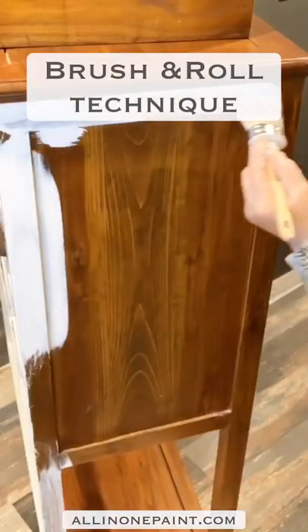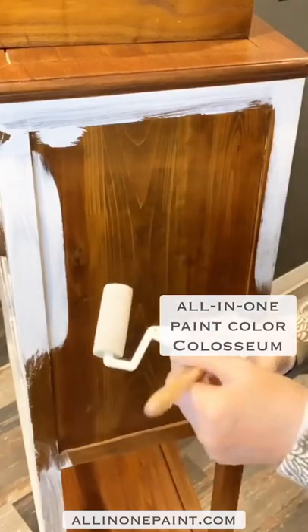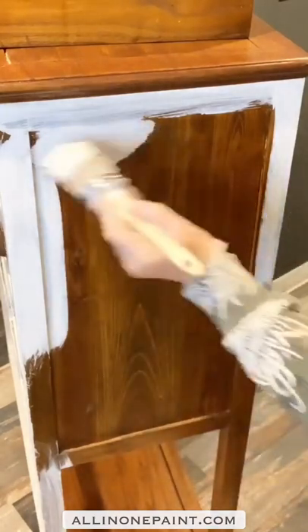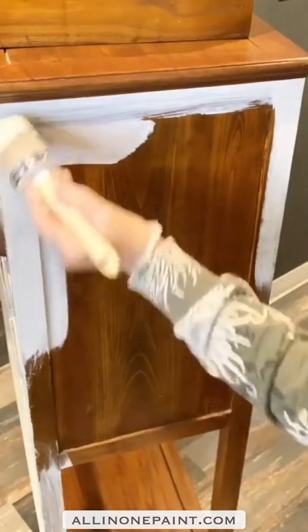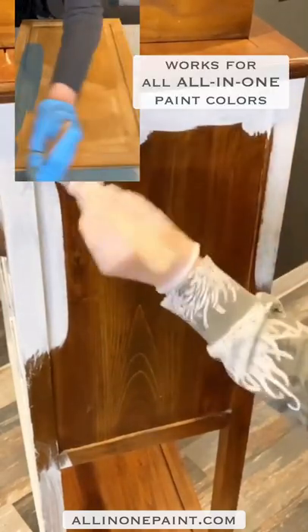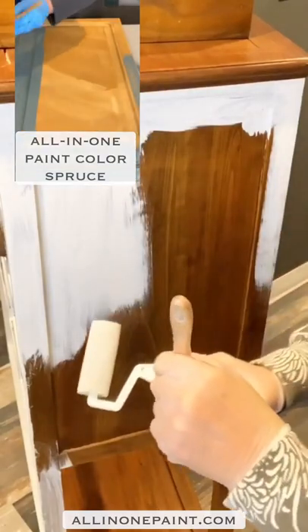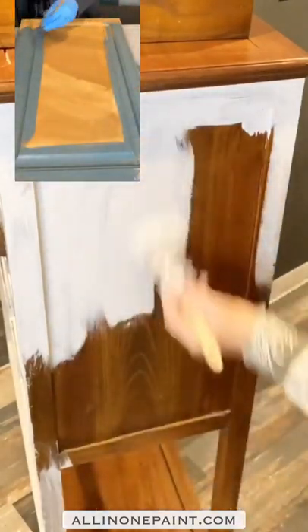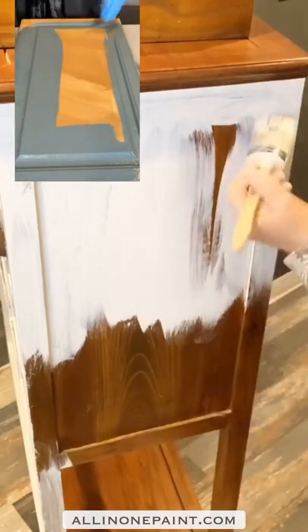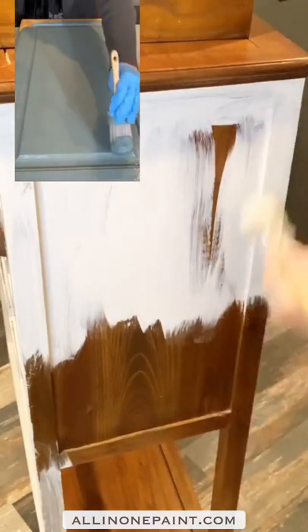Flat surface here so you can see what painting one coat using brush and roll will do. This is always a good example of how much paint to apply. I did my cut in, get in the corners, brush it down — see, I'm not spreading this paint out so paper thin that there's not enough here to do something. If this were your cabinets, a lot of you make it so thin that